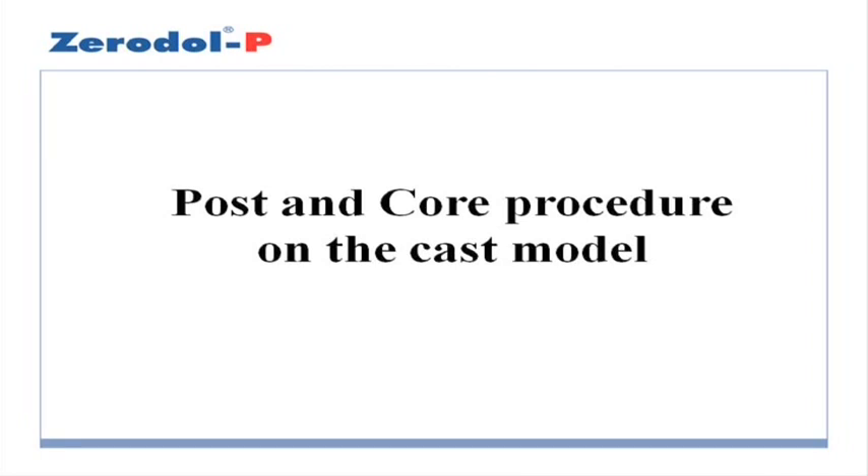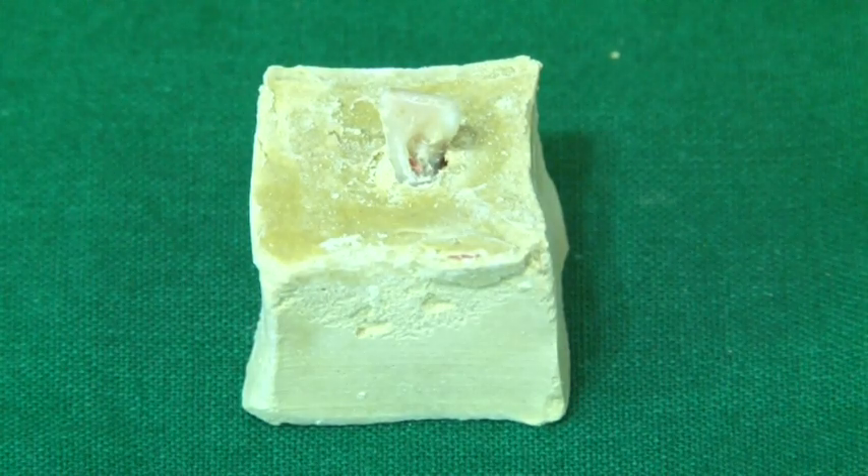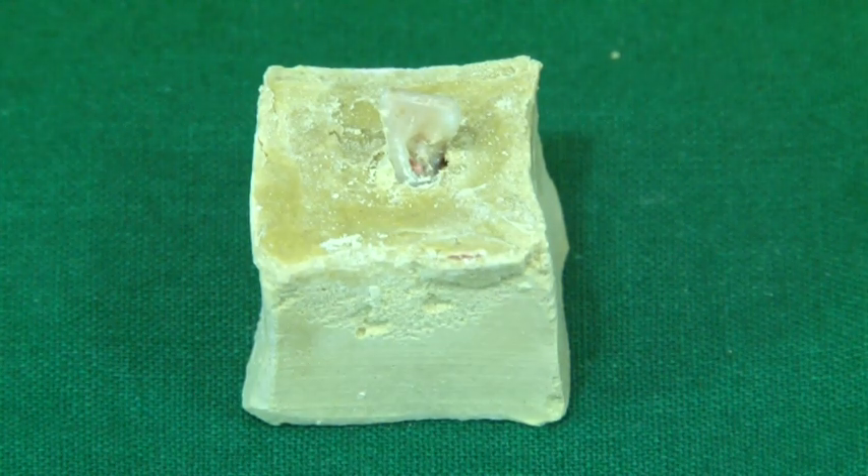Post and core procedure performed on the cast model or dummy. As you can see on this model, we have an endodontically treated lower central incisor. As you can see, there is no gutta percha in the coronal portion of the tooth.